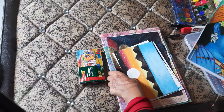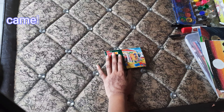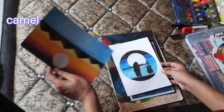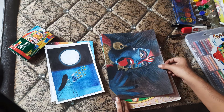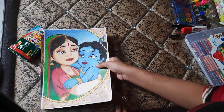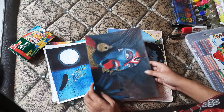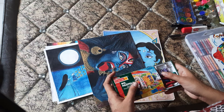Today I'm going to show you my oil pastel paintings and share my tools. Initially I used Camel oil pastels, but I was not satisfied with the result because they were my old colors and did not give me the desired result. I somehow managed to create paintings, and now you can see they are completely broken.